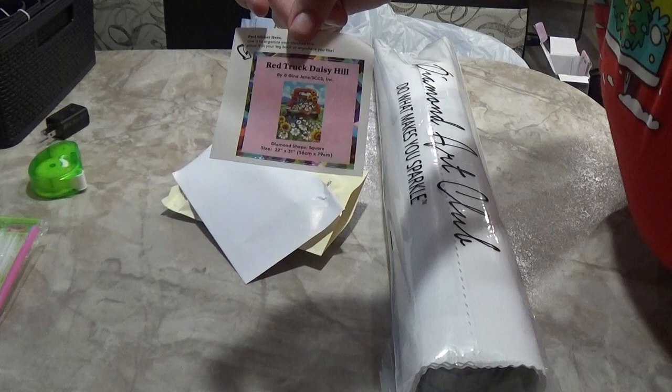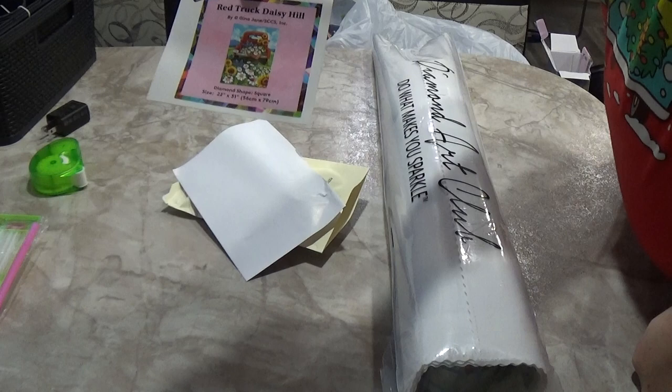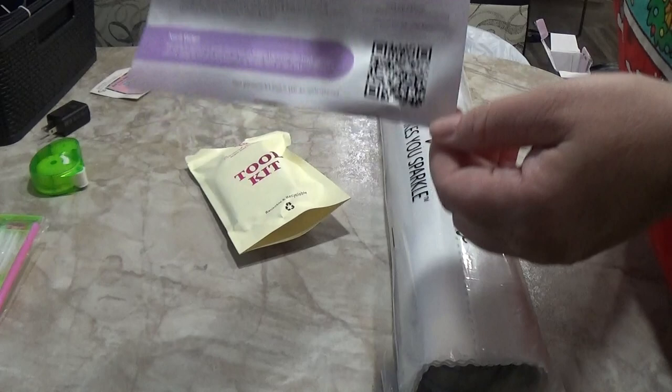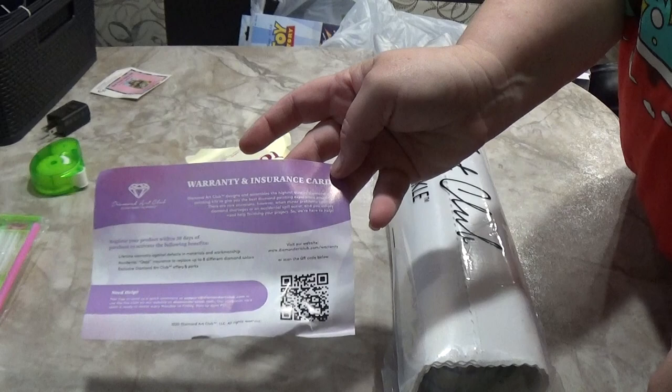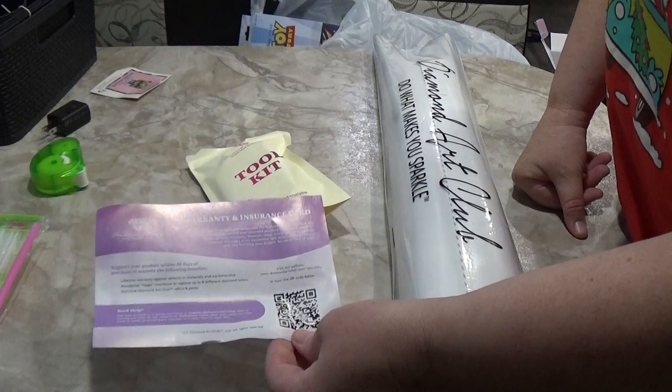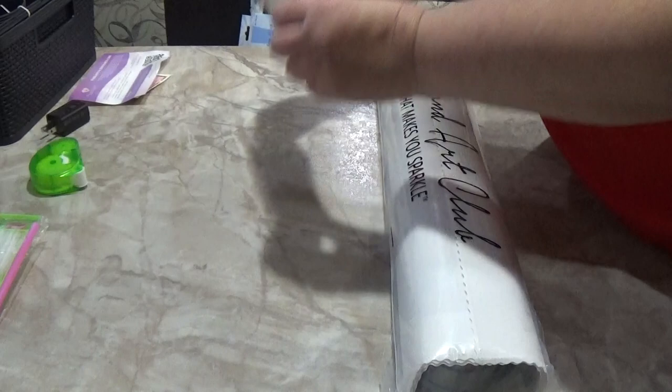You get a little Red Truck Daisy Hill logbook sticker you can put anywhere. You also get a warranty and insurance card when you buy at a store. You'll need to scan the QR code and register your painting to get all the warranties that come with Diamond Art Club.